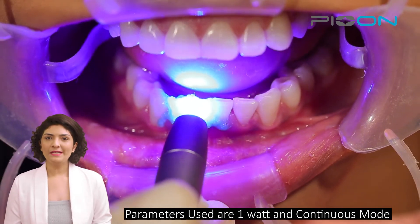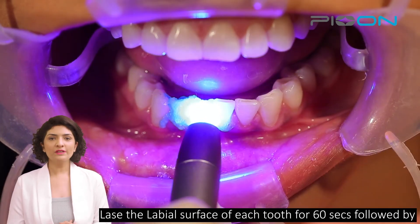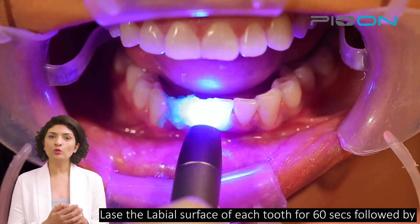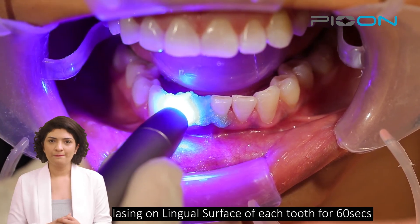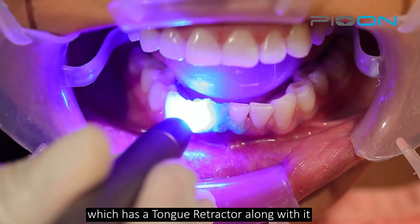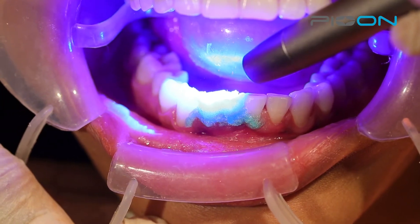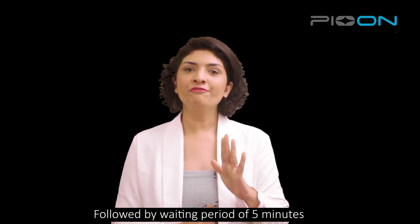We will do the teeth whitening procedures at the below mentioned settings. We will lase on the labial surface of each tooth for 60 seconds and on the lingual surface for 60 seconds, followed by a waiting period of 5 minutes.